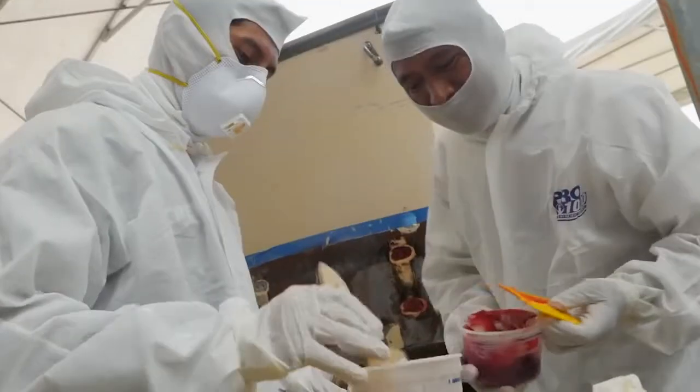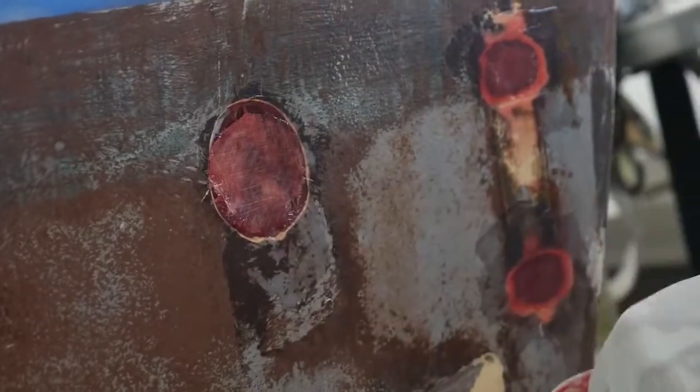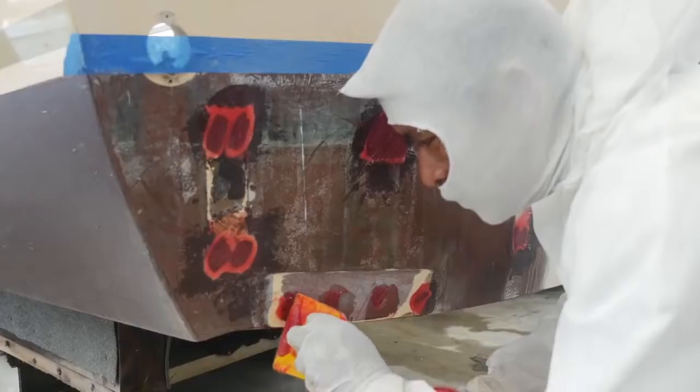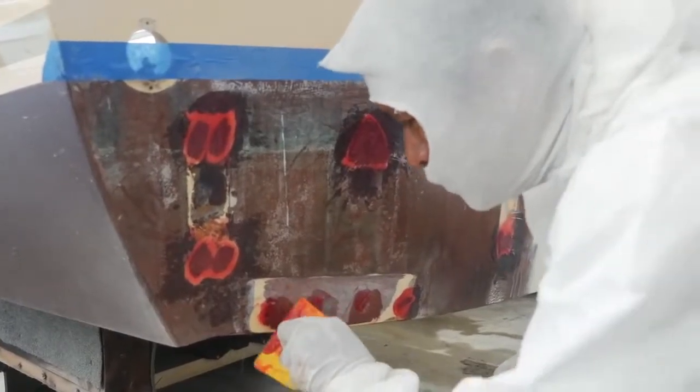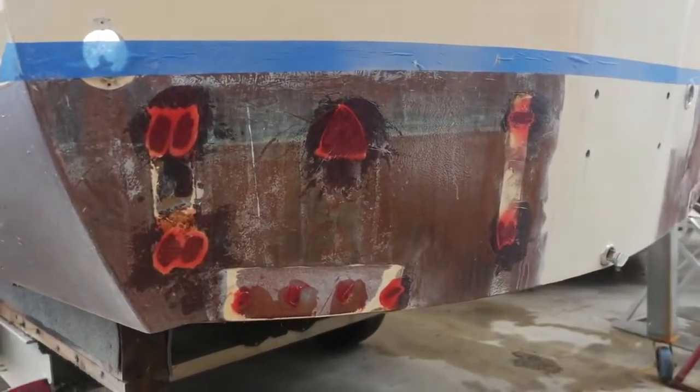That way these new electric tabs will function properly. So now I've got to get the guys over in the glass shop to fill all my old holes where the old tabs were and also where the hydraulic line ran through the transom. The fiberglass guys did a real good job repairing the transom of this boat so I could move forward with my installation.